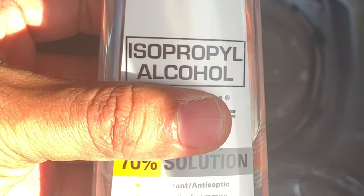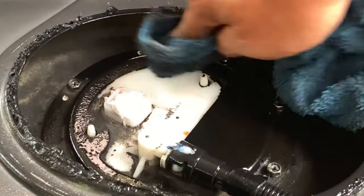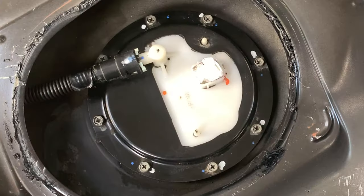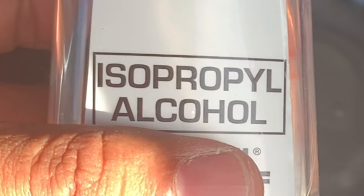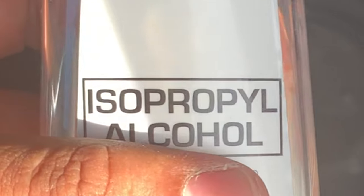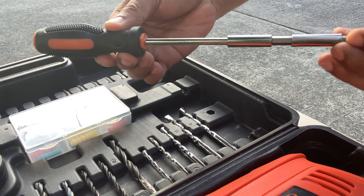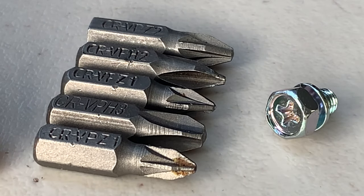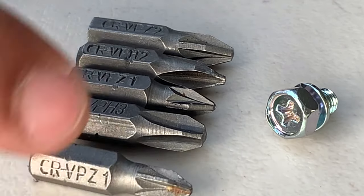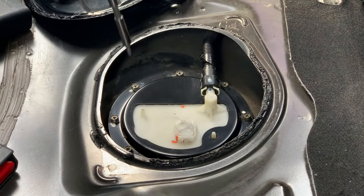We'll be using isopropyl alcohol and a rag to clean the surface of the fuel pump assembly. We don't want any contaminants to fall into the gas tank, and this type of alcohol dries up quickly — that's what we want. You can use a Phillips screwdriver to remove the fuel pump bracket. Phillips screwdrivers are not created equal, so choose the right one to avoid stripping the screws on the fuel pump assembly lid.